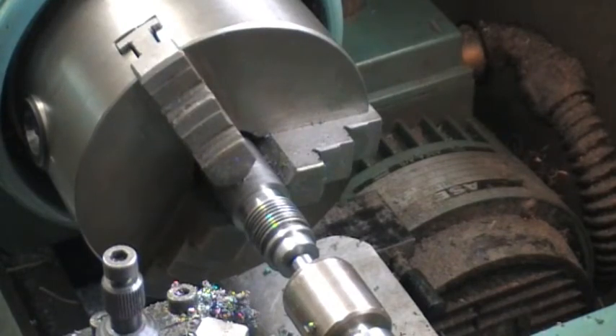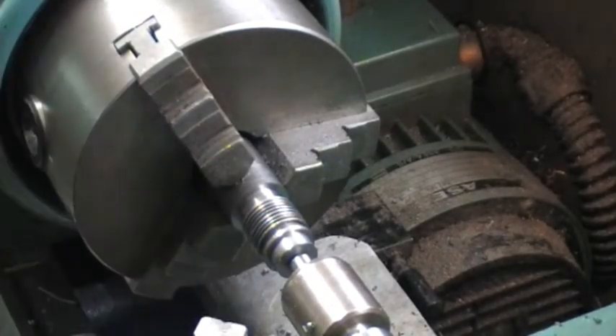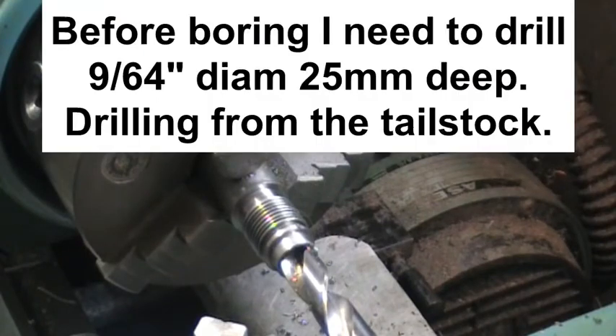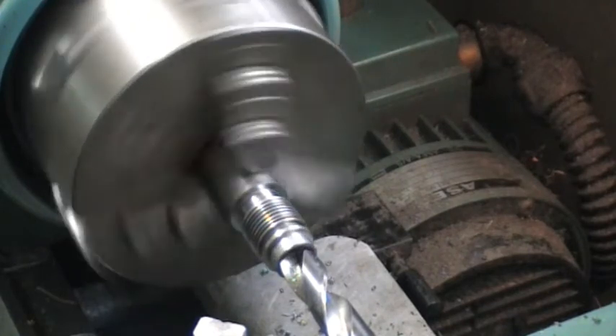Now it wants another tool change — what it wants now is the boring tool. I've changed the running centre to a 29/64th drill. The hole has been pre-drilled three millimetres diameter for the full depth required. I now need to drill the 29/64th hole to 25 millimetres deep.